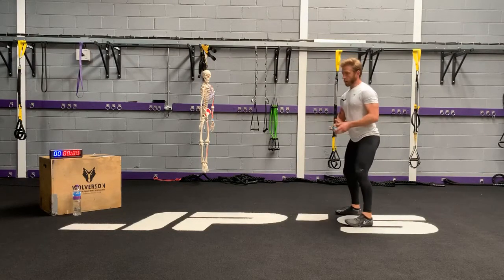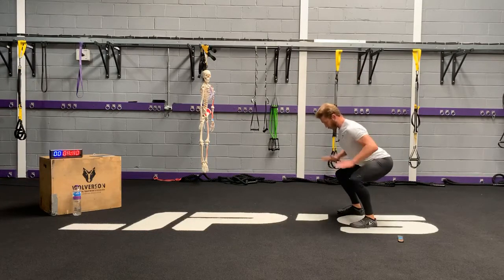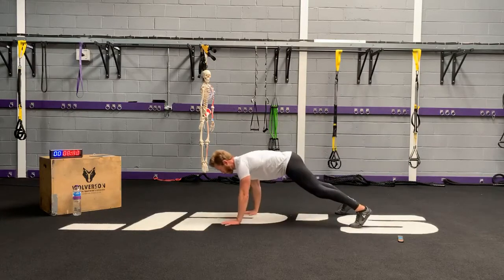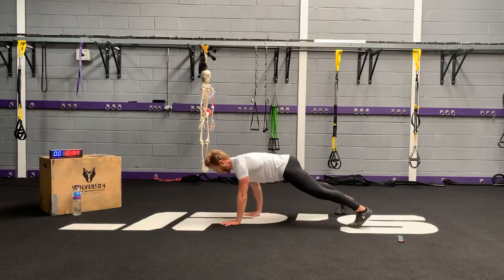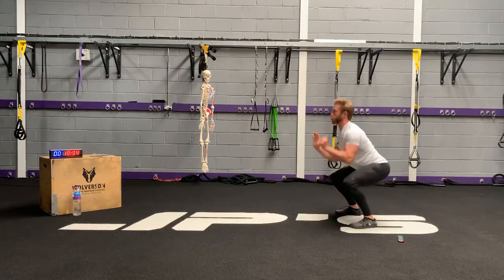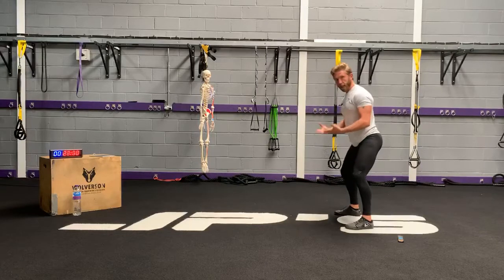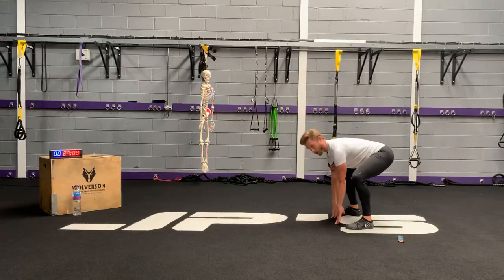Get ready by being in your squat position — get nice and low, squatting with a slight hinge, hands to the floor. Come out to your full plank with your thighs, your glutes and your core engaged, then bring yourself back to the start. Before I jump, I'm going to let my shoulders pack down into my back pockets, then drive up from the thighs, the glutes, and reach up. When you land, land soft — bend at the knees, hinge a little bit more at the hips, hands come close to the floor.